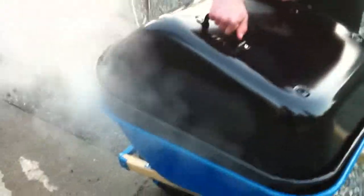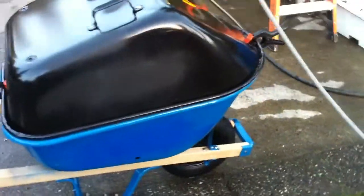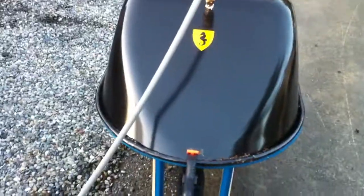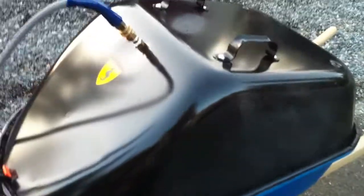Now we are putting the sterilizer on top of this soil and securing the lid with these little clips. So now the steaming process has begun, and in about 30 minutes or so, we should have fully sterilized soil at our disposal.